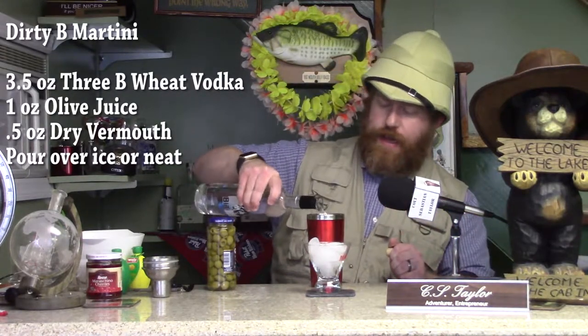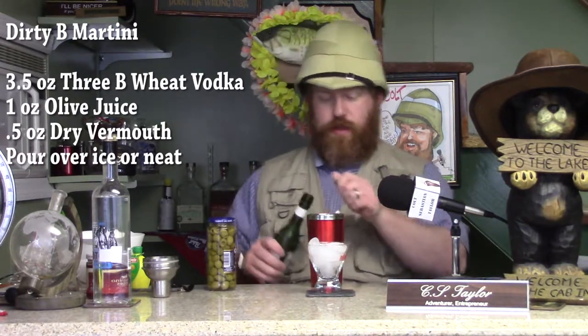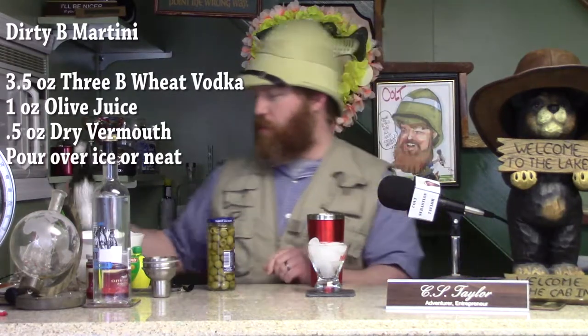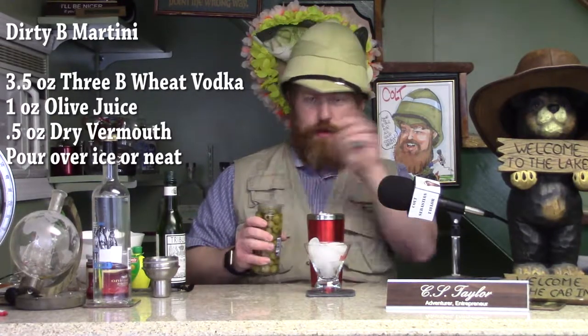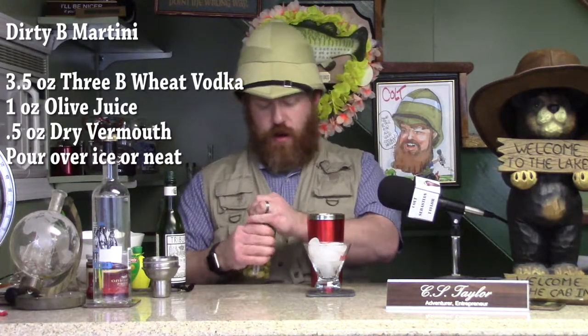You're going to want to put in about 3B Vodka, like so. And then you're going to want to put in one part of dry vermouth, which is what I have right here. We'll put a little splash of that in there. What makes this a Dirty Bee Martini is that you put a little bit of olive juice inside with everything, so we'll put just a little splash of that in there. There's our olive juice.